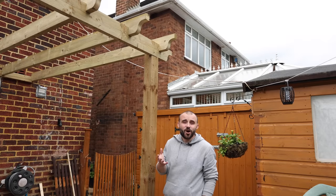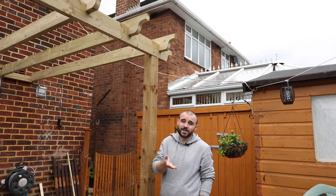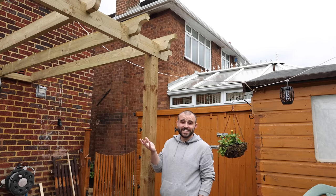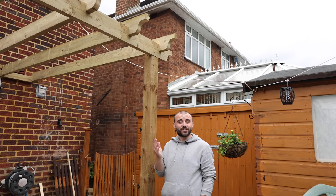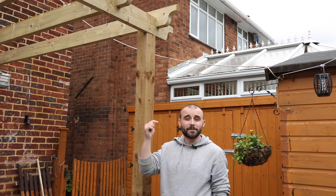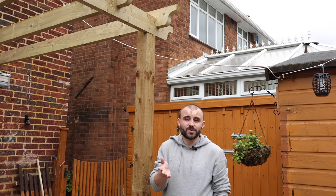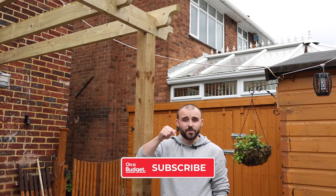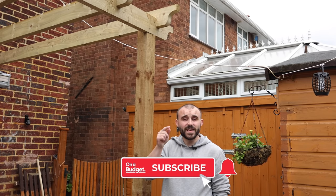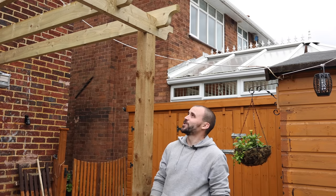That's the pergola done. I really hope this video has shown you that building your own pergola is simpler than you probably thought and can work out a lot cheaper too. If you like this video please give it a thumbs up. Are you going to give this a go yourself? If so, let us know in the comments below — we love to hear your thoughts on these projects. If you haven't subscribed to On A Budget already, click the subscribe button and the bell icon next to it so you get a notification as soon as a new video is uploaded. Thank you all for watching.